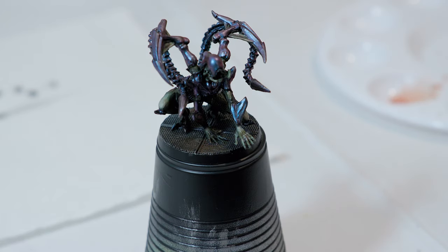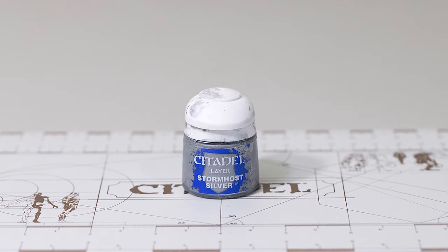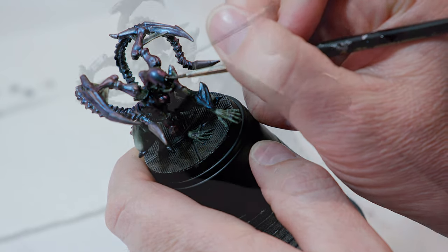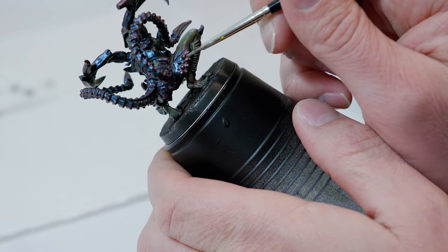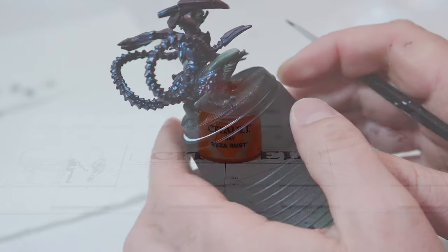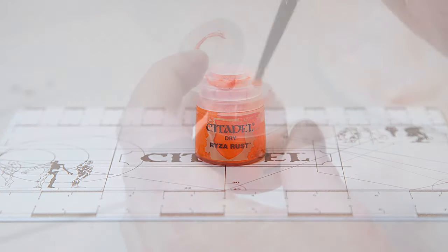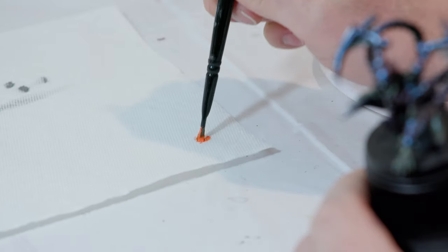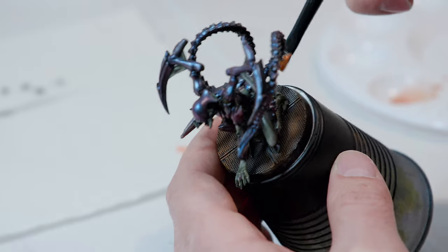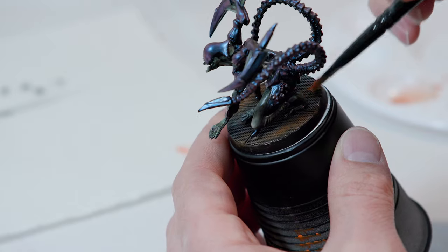While that Typhus Corrosion is drying, I'm going to switch over to Stormhost Silver and paint his teeth, maybe adding a little bit of highlight here and there on his armor once that's completely dry — just these little tips on the side and mainly just his teeth. Once the Typhus Corrosion is completely dry, we're going to switch over to Ryza Rust. Take your dry brush, make sure it's clean and dry, remove a lot of the excess paint, and then go over the Typhus Corrosion with the Ryza Rust — this is going to add our rust look to the base.